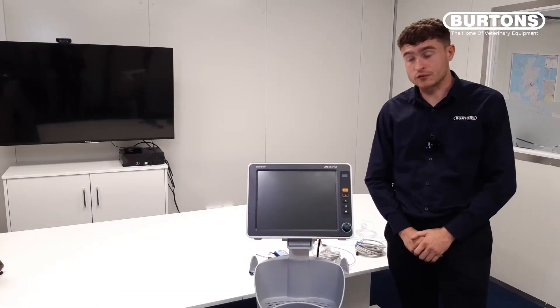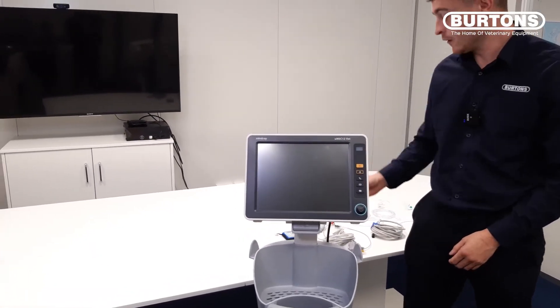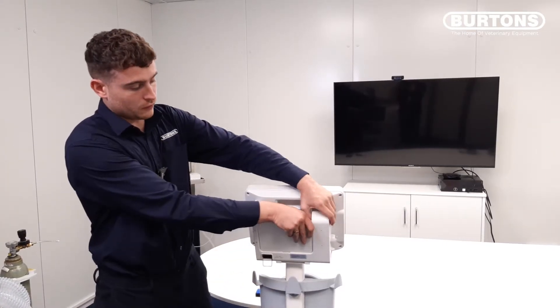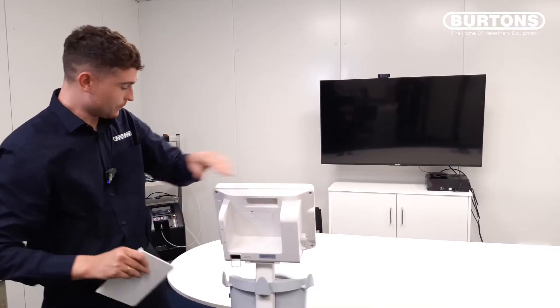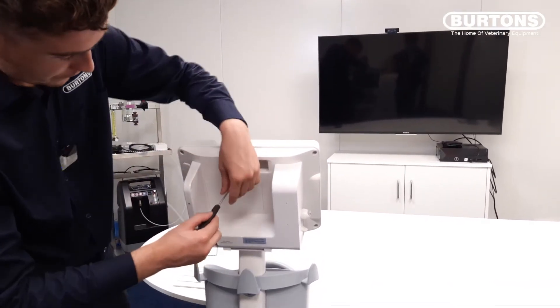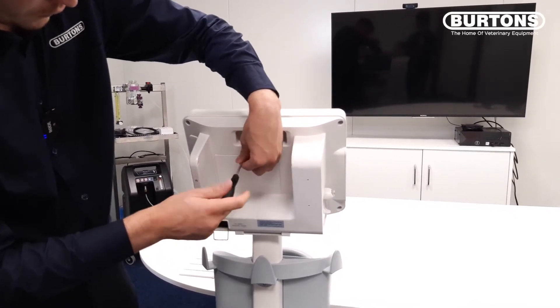As part of this demonstration I would like to show you how to install the battery, and to do this you will require a small Phillips screwdriver. Once we have the monitor turned round, we need to remove this flap and we take our Phillips screwdriver and we just undo the screw.